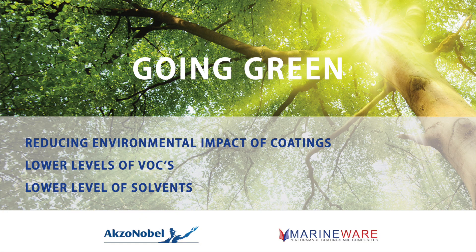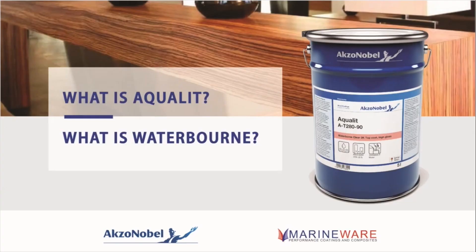Now we're going to look at Axanabel's offering for a waterborne system. What is important is that pretty much everyone within the industry, across all industries, is trying to reduce the environmental impact of coatings. That means looking at lower levels of volatile organic compounds and using lower levels of solvents, and that is how Aqualit has been formulated for use.